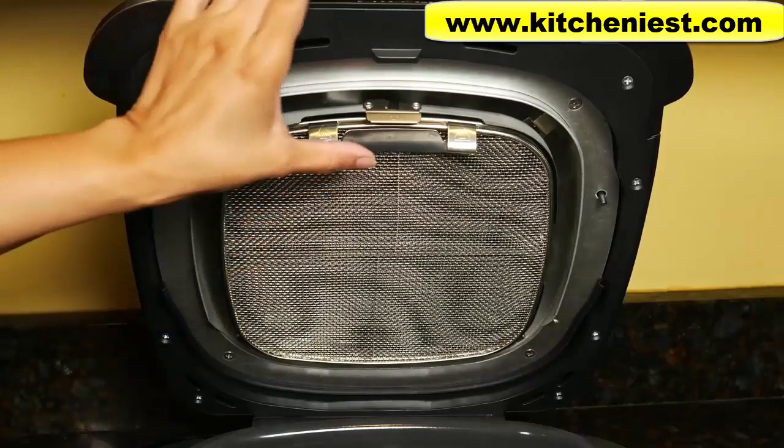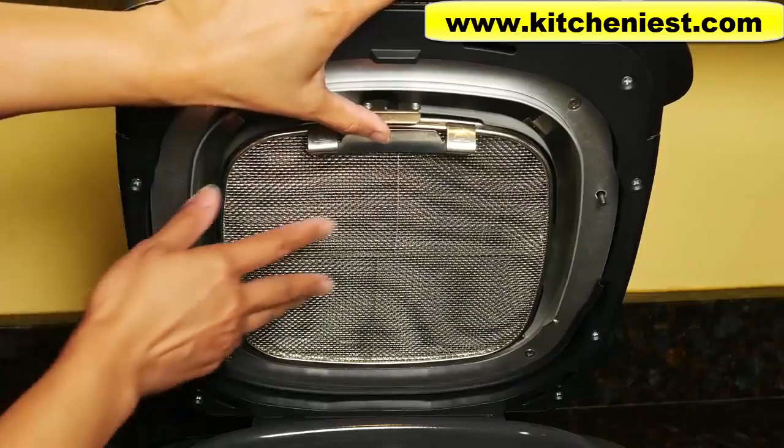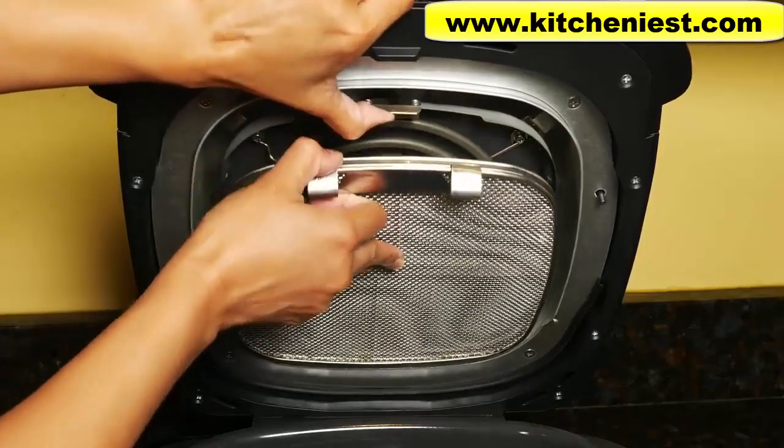To remove the splatter shield for cleaning, just lift up this tab with one hand and pull it out.